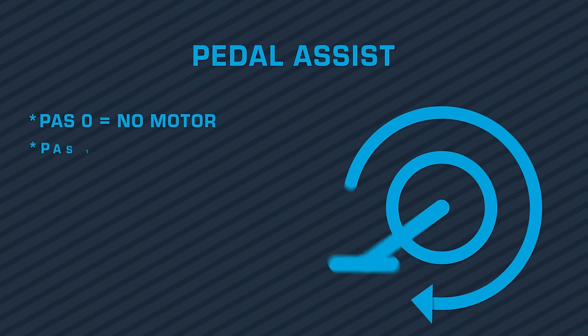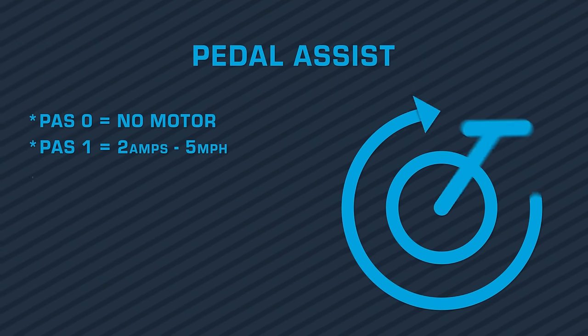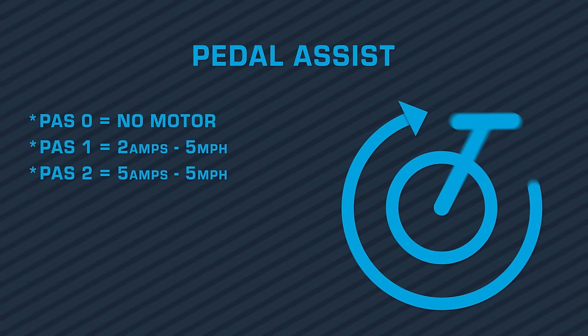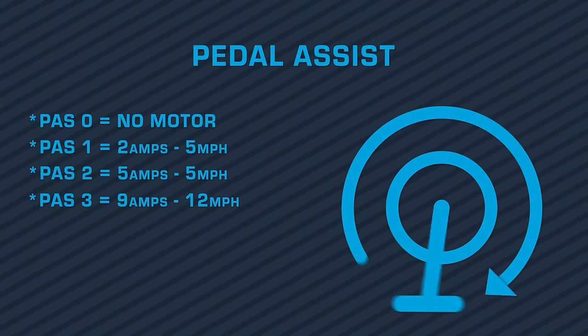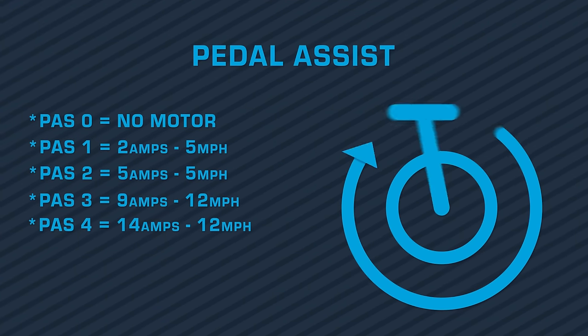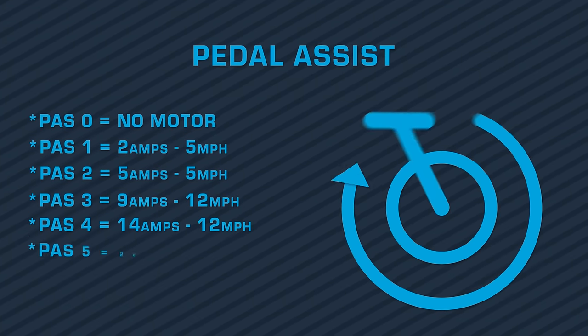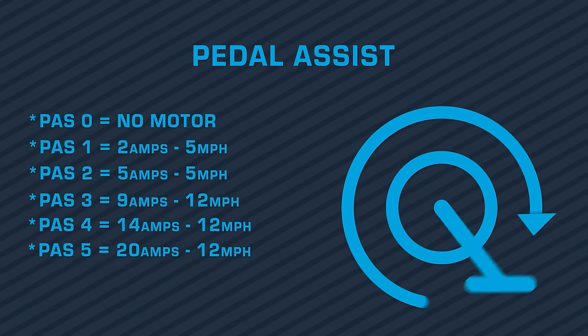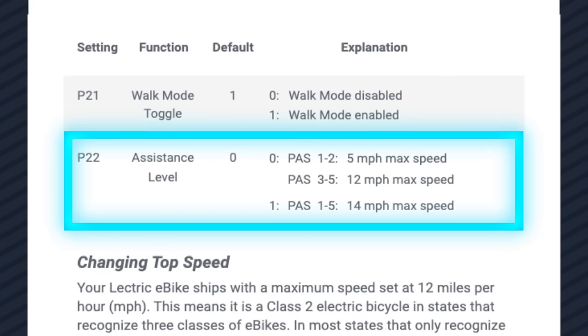When you are in pedal assist one on beginner mode, your bike will get two amps and your speed will be capped at five miles an hour. On pedal assist two, you'll get five amps also capped at five miles an hour. On pedal assist three, you'll get nine amps capped at 12 miles an hour. On pedal assist four, you'll get 14 amps with a max speed of 12 miles an hour. At PES five, you'll get 20 amps with a max speed of 12 miles an hour. Reference your user's manual to unlock your bike to 14 miles an hour.